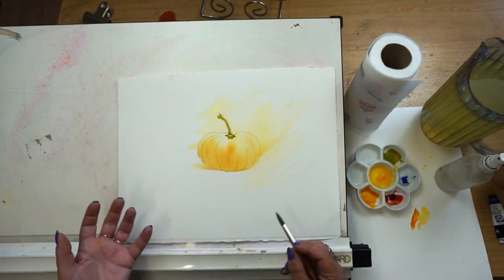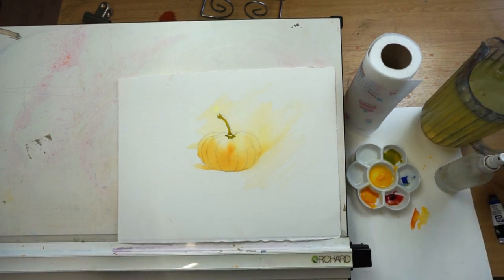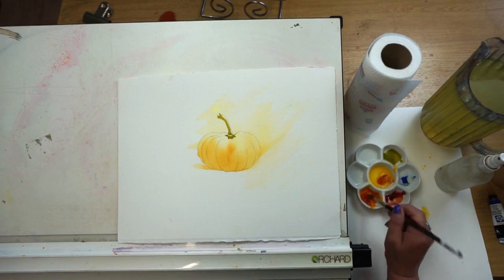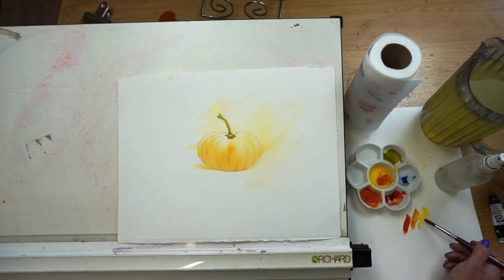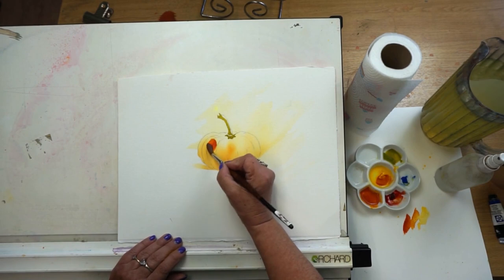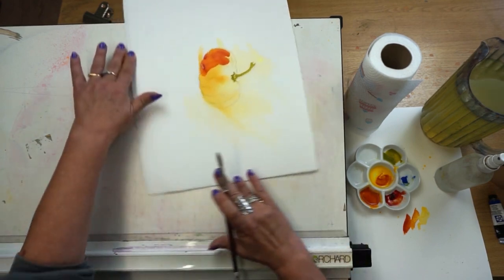While I'm waiting for the stalk to dry, let's concentrate on the pumpkin shape again. I want to mix a deeper, darker orange — using my yellow and my crimson — a very dark rich orange colour. Can you see the progression from yellow into orange into this super strong orange? I'm going to start to place it at the bottom of my pumpkin and work my way around with nice big broad strokes.